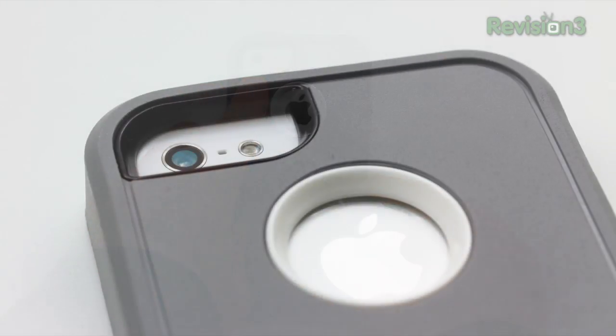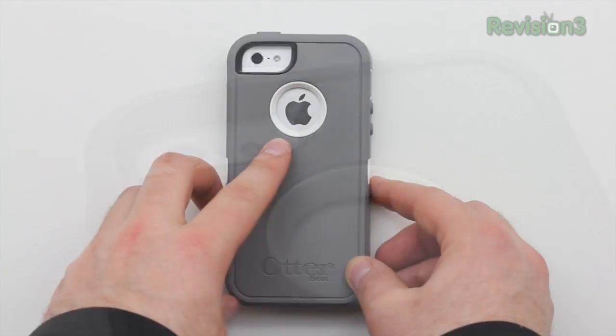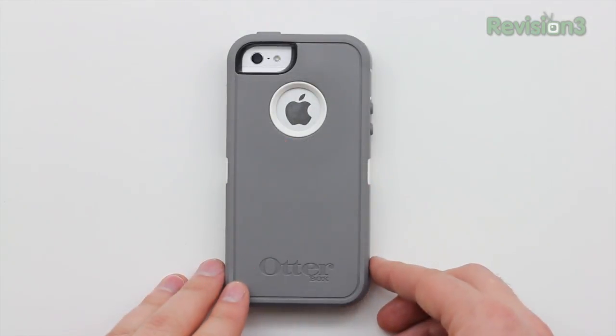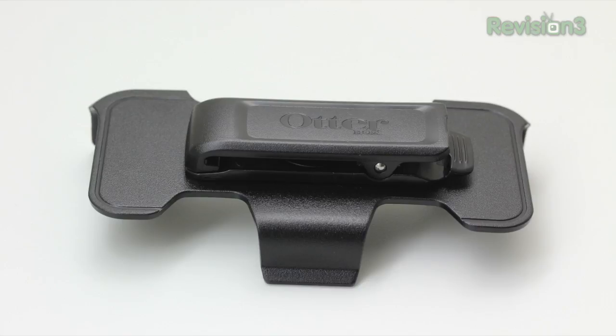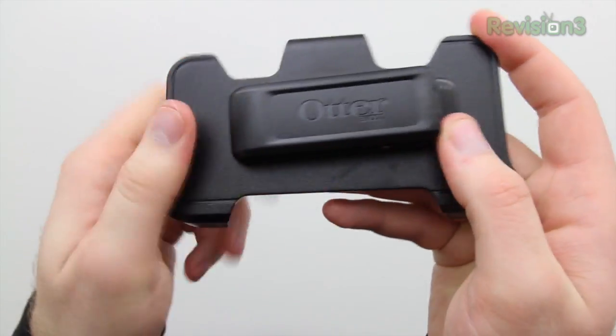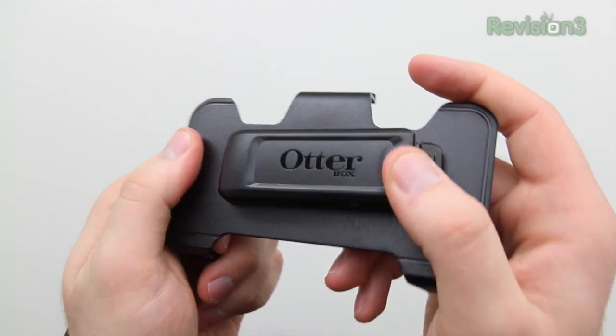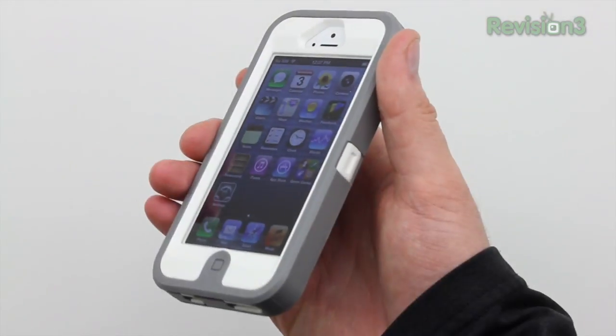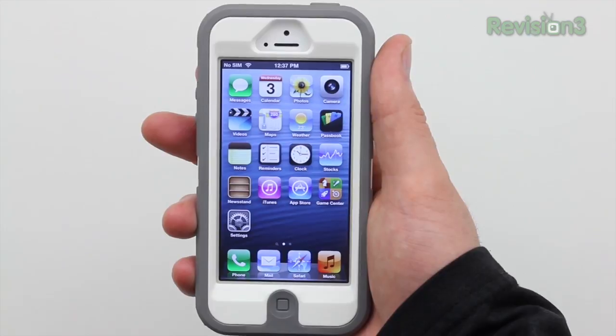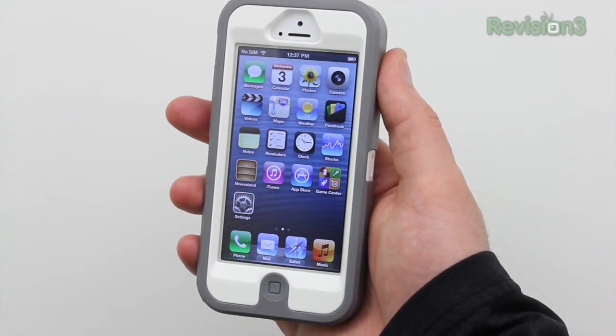As you can see, you've got a big cutout on the back for your camera, LED flash, and rear-facing microphone — that's incredibly important. You've also got a cutout for your Apple logo. The power button is completely protected along with the entire top of the device. Now let's take a closer look at the belt clip. It does rotate, meaning you can use it in either portrait or landscape mode, and it also functions as a makeshift video stand for multimedia consumption — that's a nice touch. It's an incredibly robust case overall.